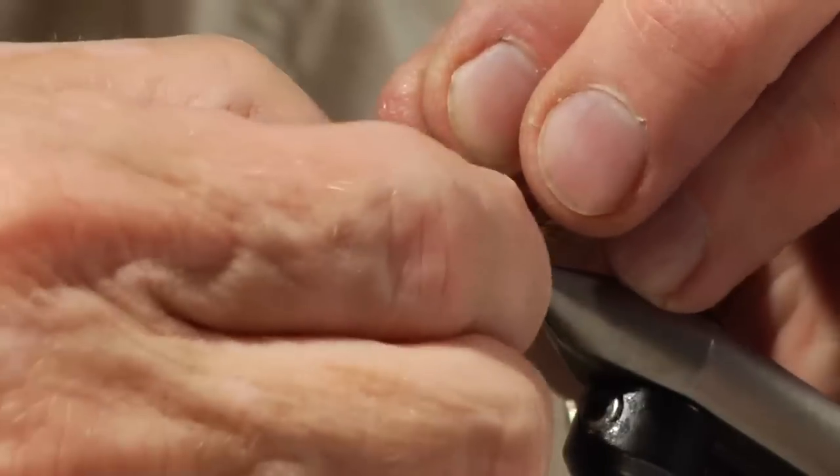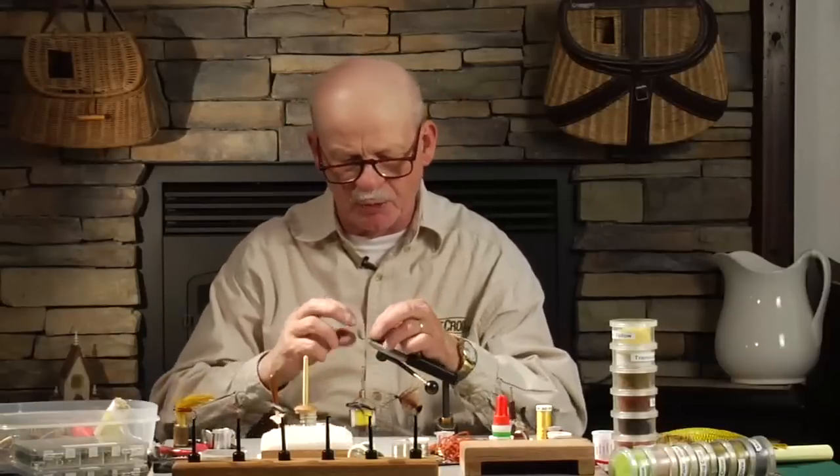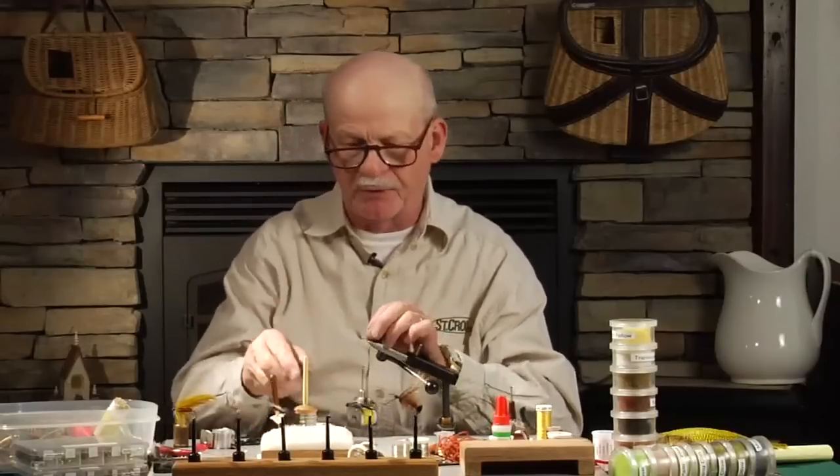The hook is a 285 Daiichi hook, but any hook about a 1x long nymph hook would work on this fly. You want a little stouter, like a wolf fly hook — a stouter hook on this because you're after big fish.